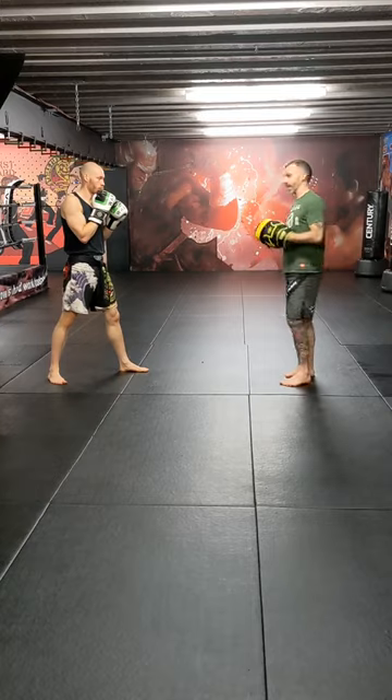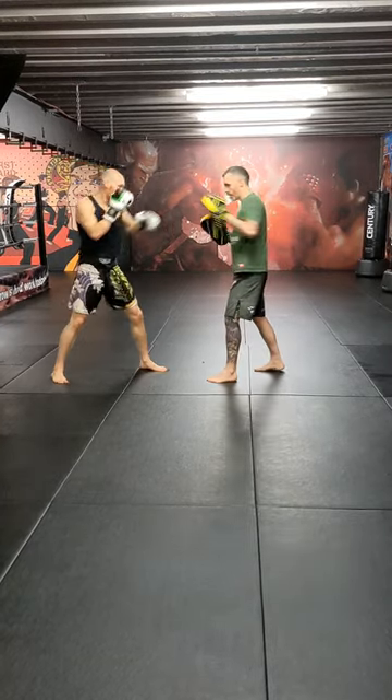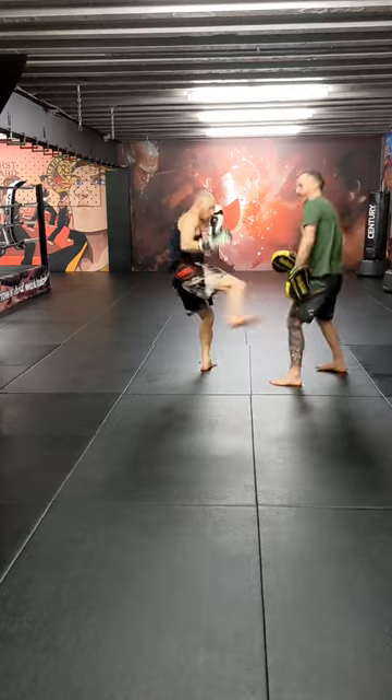He could have finished with the head kick. So one more time: jab, right kick, jab, right kick, jab, right kick — jab, he faints it, scissors, overhand, body, and then low kick downstairs.